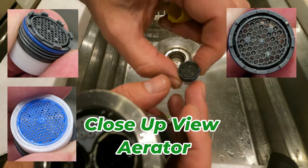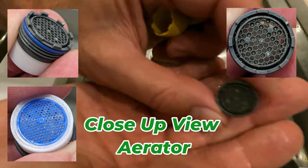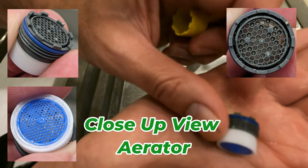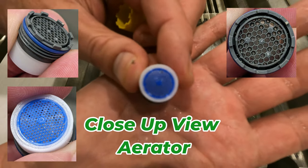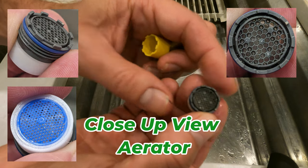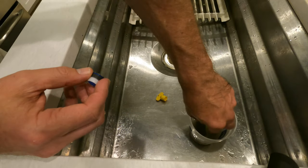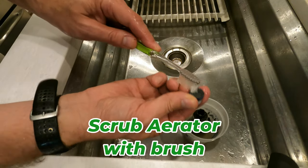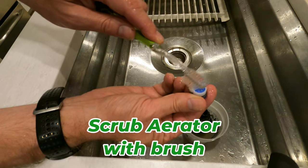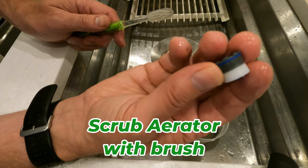I'm trying to see — it doesn't look terribly disgusting here, does it? Not that bad. I'll take a picture of it too with my phone so we can look closer at it. So I am going to just go ahead and look carefully. Use the toothbrush. This is what I do on the outside anyway. You want to get this screen on the back. I just looked at it really closely — I'm not seeing a lot of dirt and debris in there. So it looks pretty good.